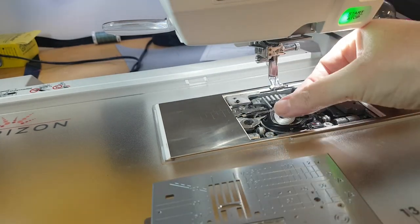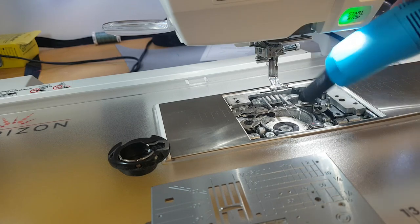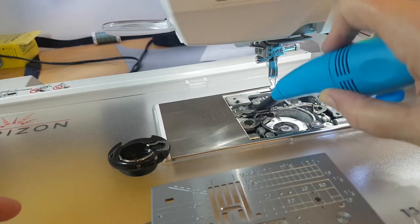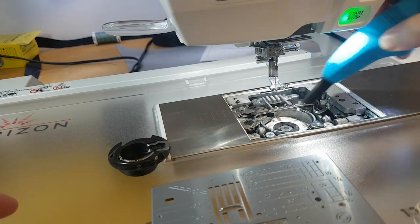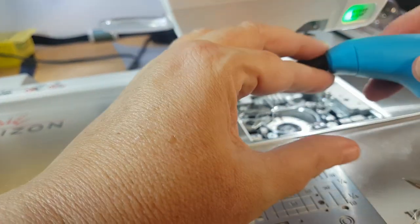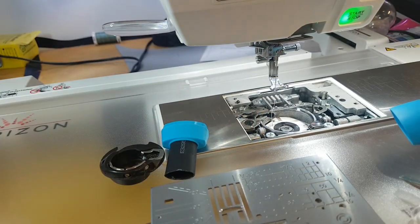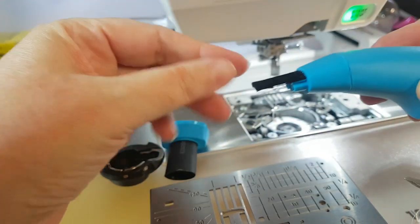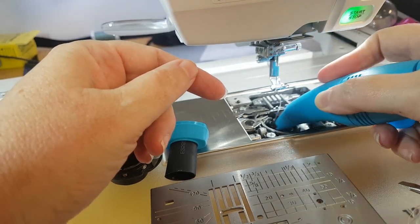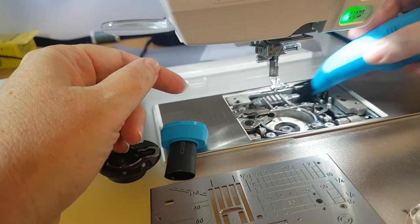All I'm going to do is remove my needle plate, and then I can come through and turn on and pick up all of the excess dust throughout the sewing machine. The joy of this is that it is strong enough to clean your machine, but not strong enough like your regular vacuum to cause damage or to move things like the thread cutters. My favorite head to use is the bristle head, simply because it means I can get in and actually make sure there's no excess bits.